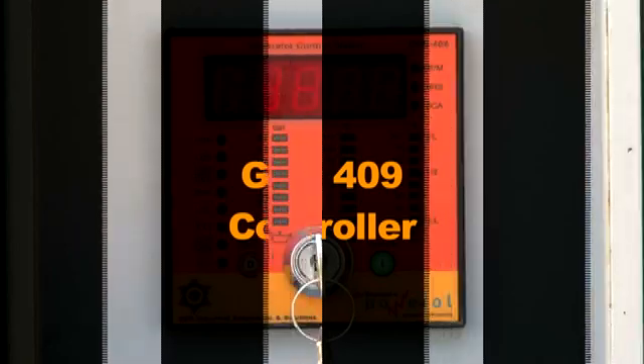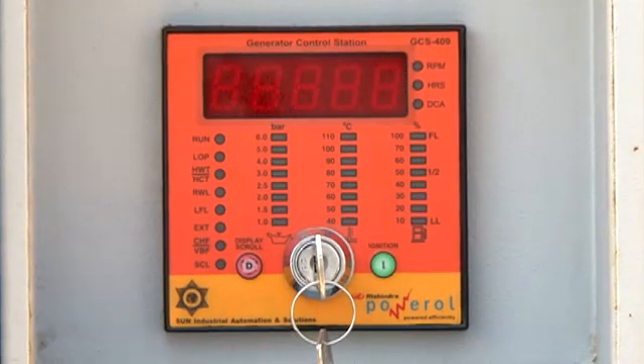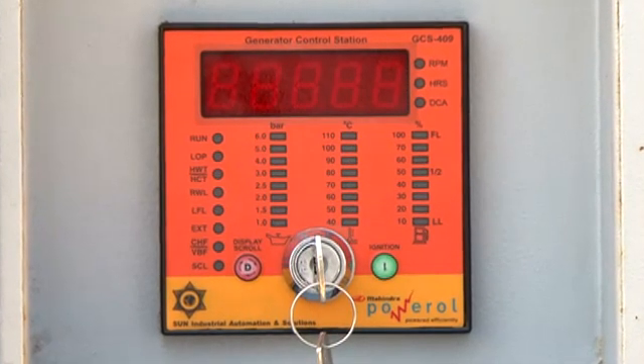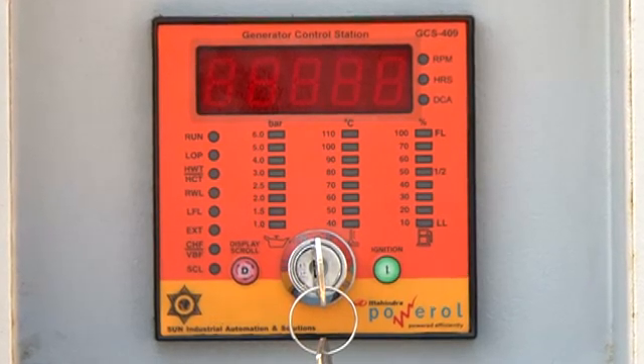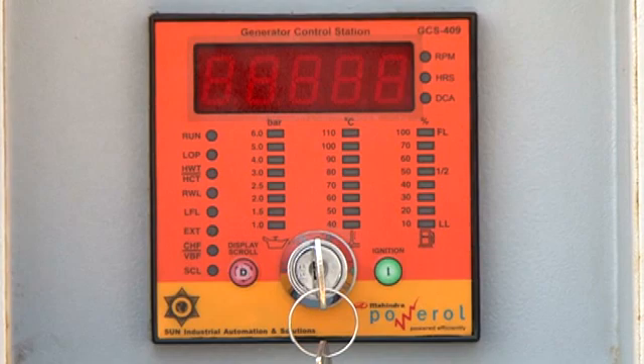The GCS409 is a complete digital console for a genset that displays all the engine parameters. It has a half-inch 7-segment red color LED to display various engine parameters like RPM, engine run hours, and battery charging current, which are also indicated by specific LEDs on the side of the display.